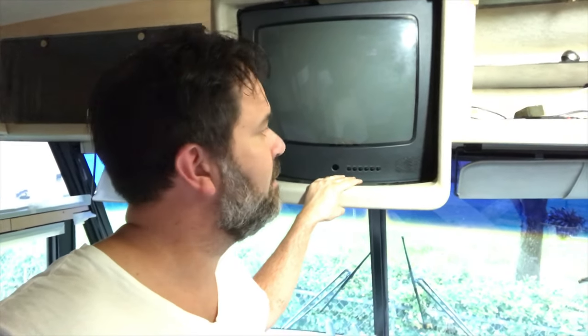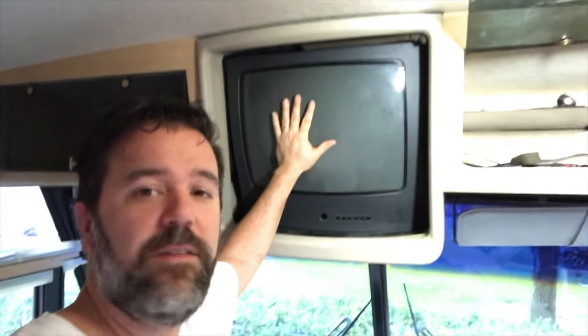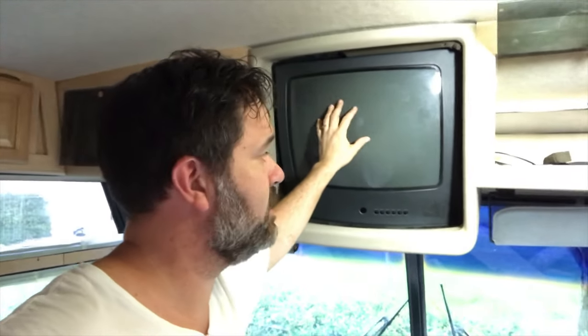I've looked all over YouTube and I haven't been able to find anything quite appropriate for what I'm doing here, but I'm trying to take out this ugly 1980s TV from our 1998 Winnebago Itasca RV.